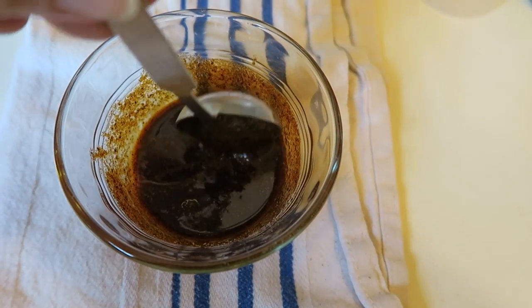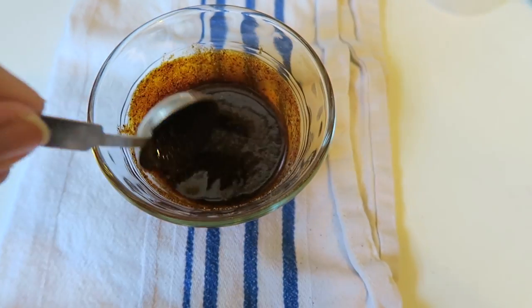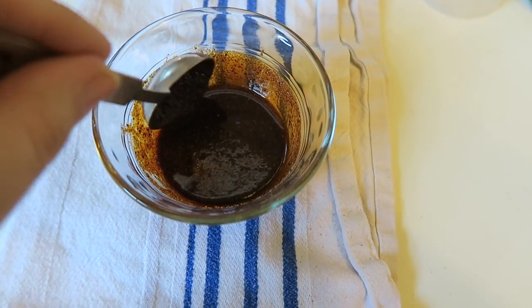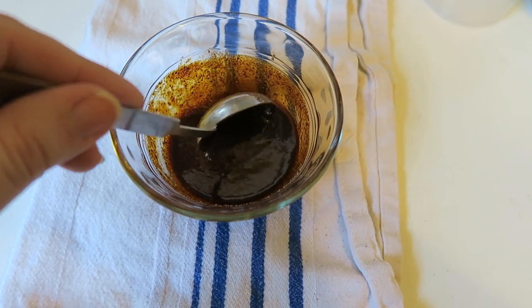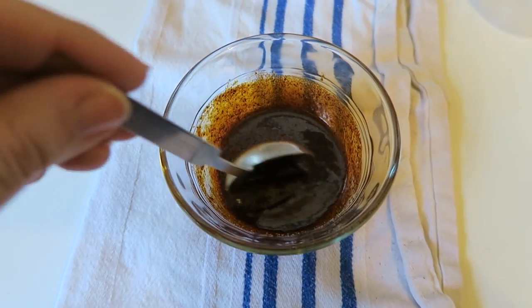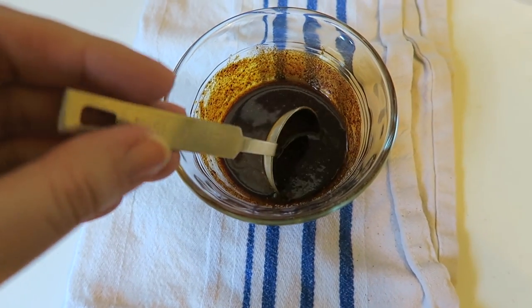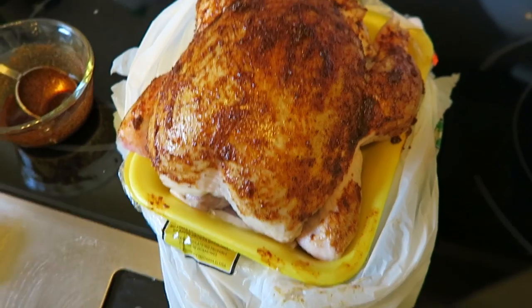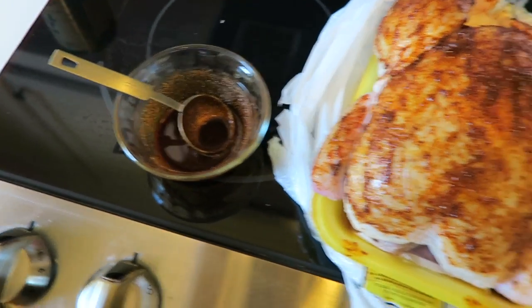Once you get those spices mixed up, you're going to add some oil. I am using avocado oil. You can use coconut oil or even canola oil if that's the only thing you have — just something with a high smoke point. It's going to make like a little paste. We're going to take about half of it and rub it on the breast side. So we've rubbed half of it on there, still got about half left.